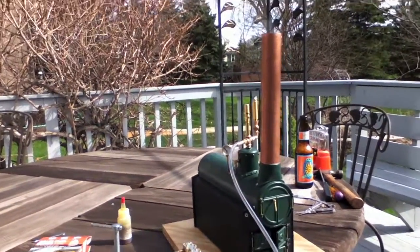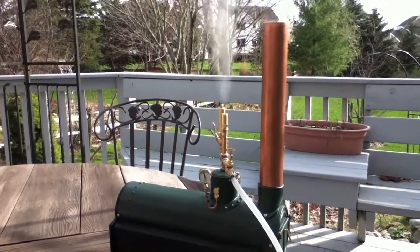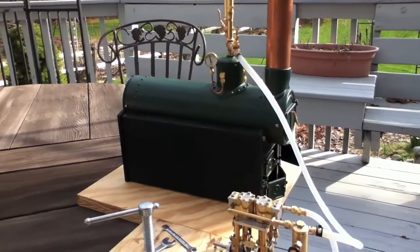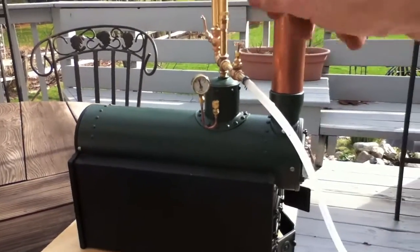We're waiting. And my steam pressure relief has blown — success! We get the boiler up to full pressure. Time to turn the steam engine on.